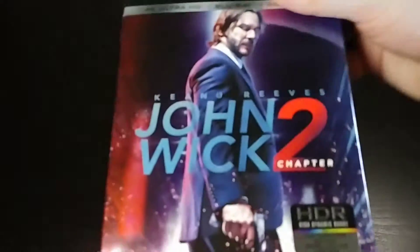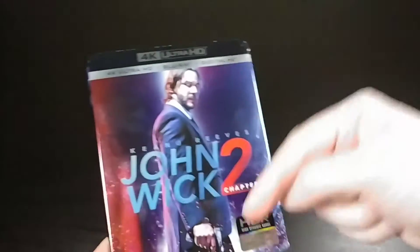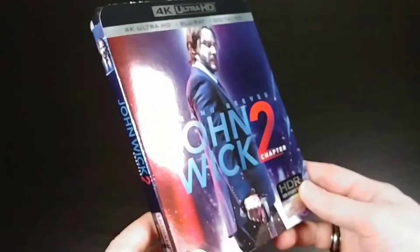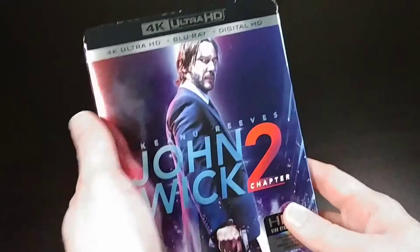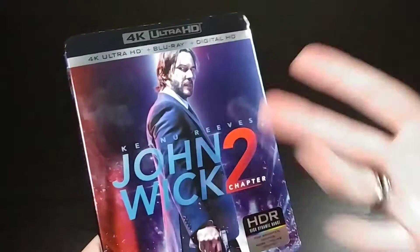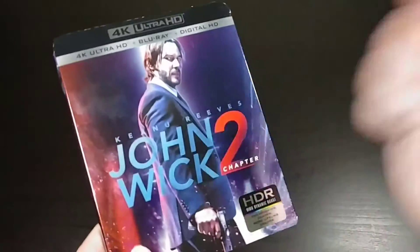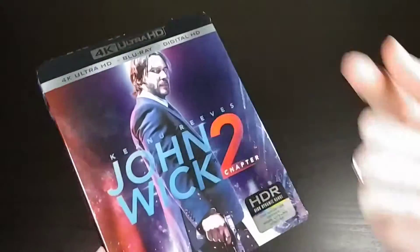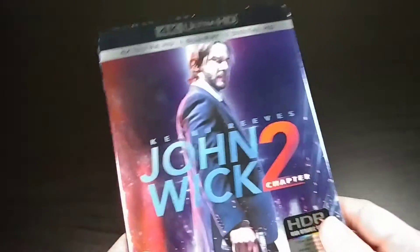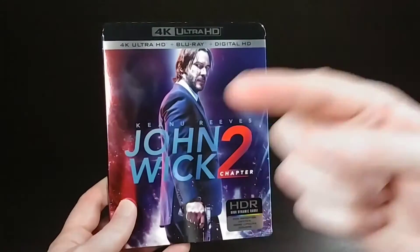So that is John Wick 2 on 4K Blu-ray. If you like this unboxing go ahead and give me a thumbs up down below. If you like these kinds of unboxings — movie unboxings, Blu-ray, video games, anime, kaiju, Funko Pops, anything in that realm — go ahead and click subscribe down below. Also be sure to hit that notification bell so you won't miss any of my future content. Thanks a lot for watching everyone and I'll catch you next time.